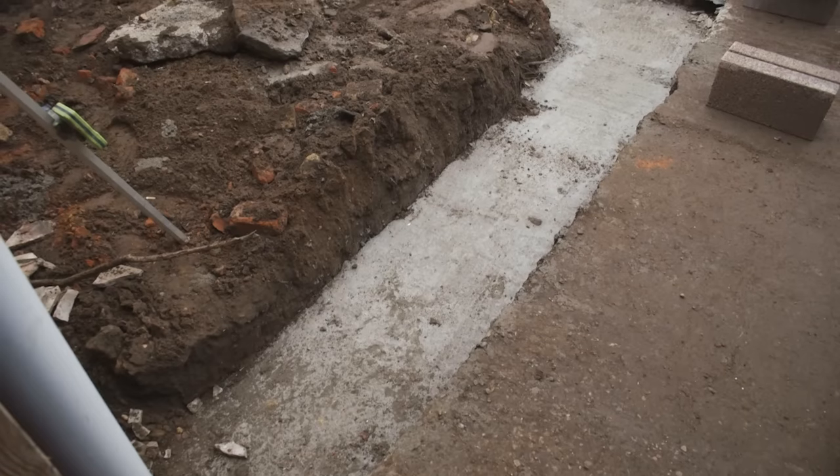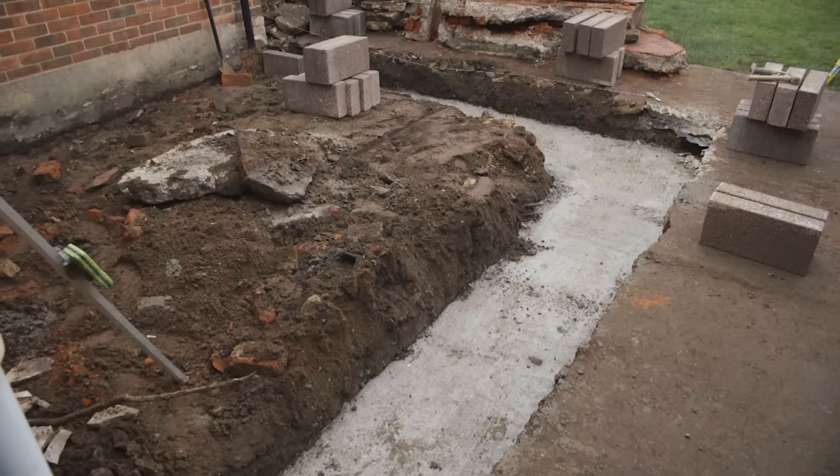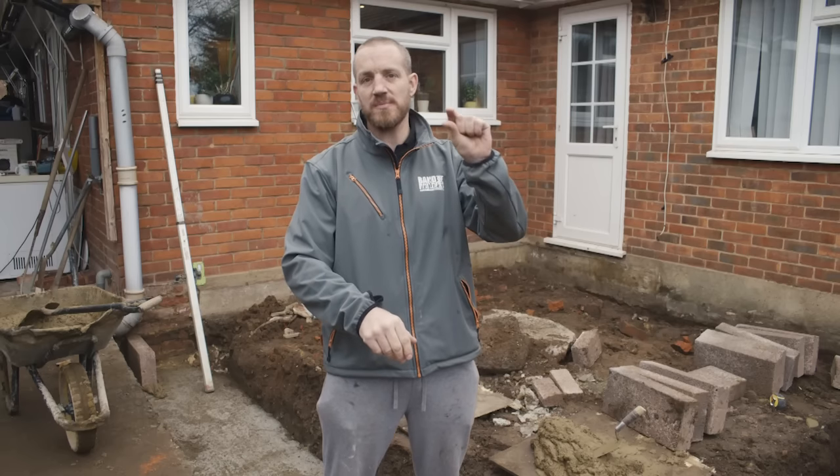The important thing, as we touched on yesterday, was getting the concrete to the right levels. If you get it to the right level, you haven't got to start cutting small bits off bricks and blocks to tie in with the existing brickwork.